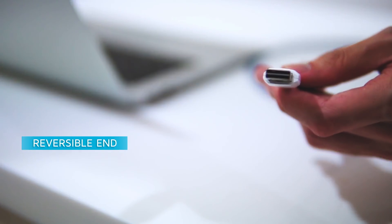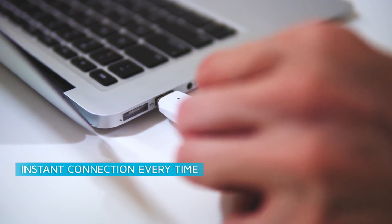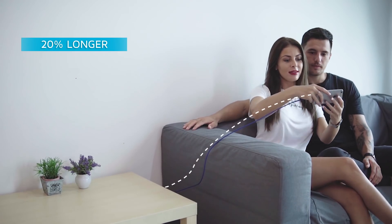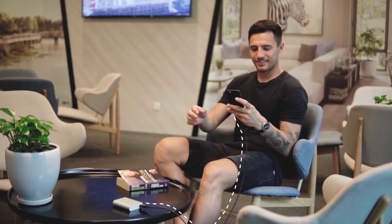It features a reversible end so you'll always plug it in the right way every time. Also, it's 20% longer, so it has the extra length to reach you when you need it to.